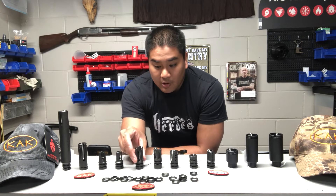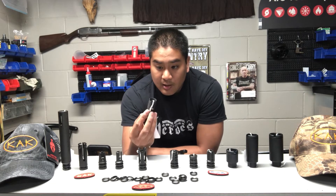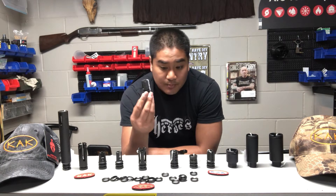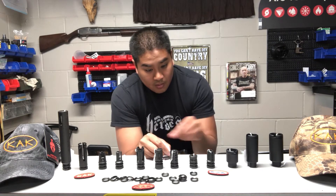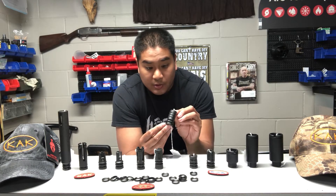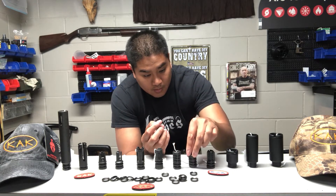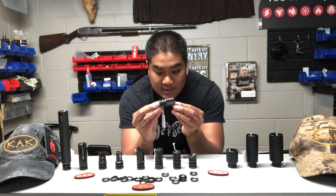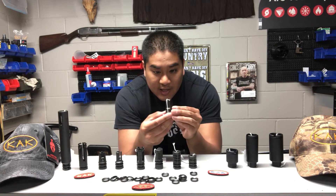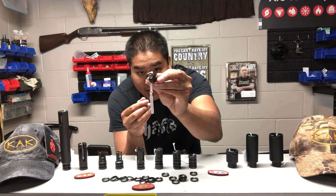Moving on, we have a hardened flash hider and the SAW comp, which is similar in design. The SAW comp is named so because these are actually what we have on the M249 SAWs. Moving on, we have a couple more compensators — this is their regular one and three-quarter inch comp, followed by a one and a quarter comp, their comp mini. And then this one is really cool looking — this is the RF comp. You can see it's ported on every side, and it's got sort of this spiral design going around.